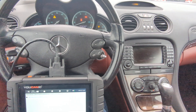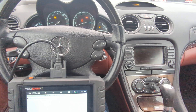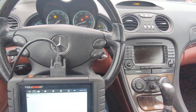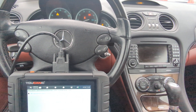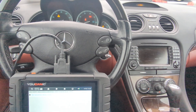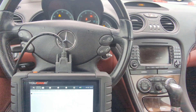Welcome to Ucanic. In this video I'm going to show you how to do a SBC pump bleed on our Mercedes equipped with SBC brakes. Here we have a 2007 SL500, and this procedure is going to work on other models that have SBC brakes, like the E-Class or the CLS for example.